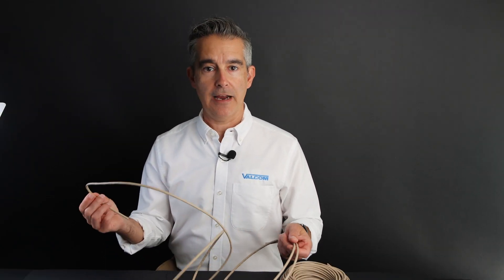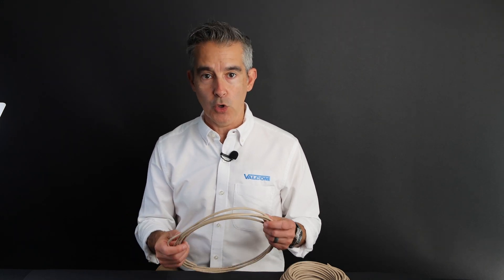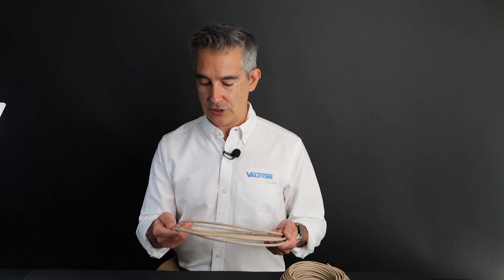Now that we know the background of why it was developed, let's take a look at how the connections are made. This is a low voltage system, so standard category cable like Cat5e can be used. It's widely available, it's inexpensive, it's easy to pull, you don't need an electrician to do it — so there are a lot of benefits to using Cat5.